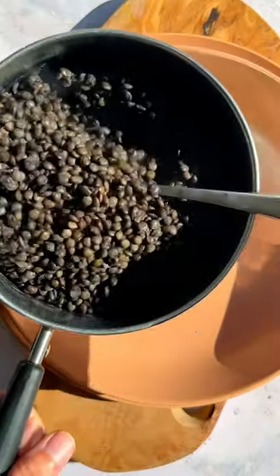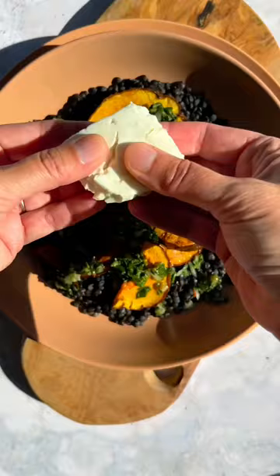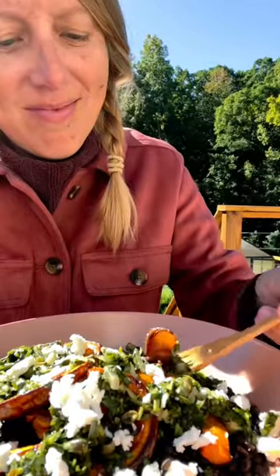I like to serve this dish warm, but I also think that it makes really great leftovers and sort of marinates in the fridge. Thanks, garden!